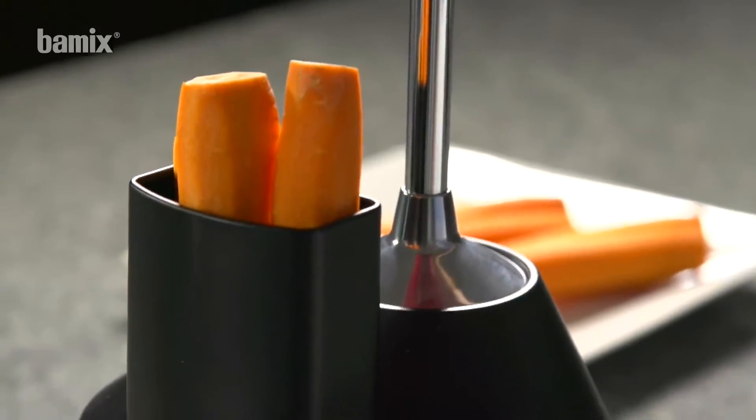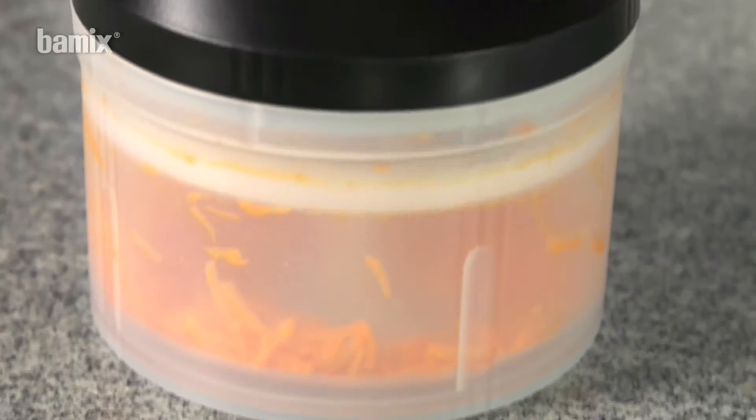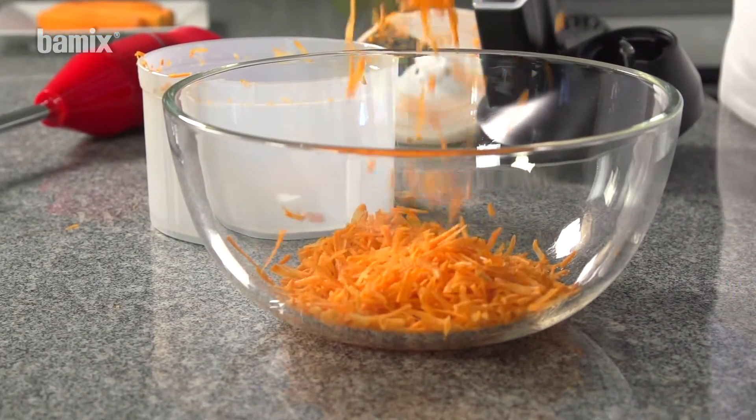Place vegetables in the feed chute and grate at level 2. Thanks to the insert plate, grated carrots can be removed from the SliceSy with a single action.